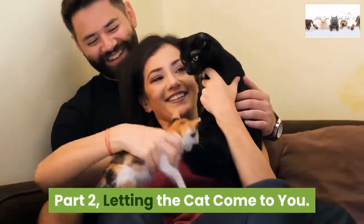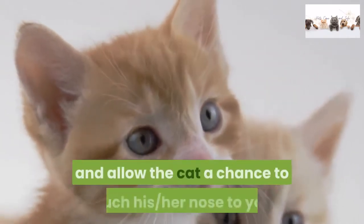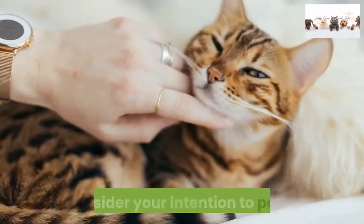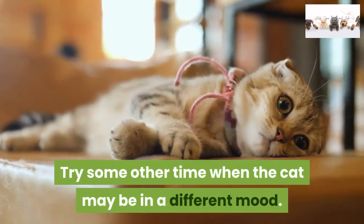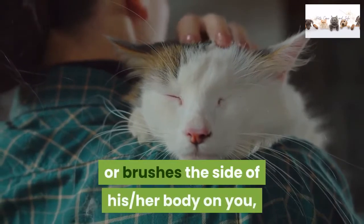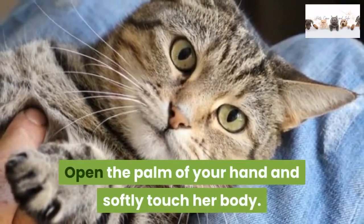Part 2: Letting the cat come to you. Step 1: Let the cat sniff you before you pet it so it can become comfortable with you. Extend a hand or finger and allow the cat a chance to touch her nose to you. If she shows no interest in your hand or just stares at it suspiciously, reconsider your intention to pet her — try some other time when the cat may be in a different mood. If the cat sniffs your hand, meows, and then rubs her chin or the side of her head against it, or brushes the side of her body on you, chances are she is open to being touched. Open the palm of your hand and softly touch her body.